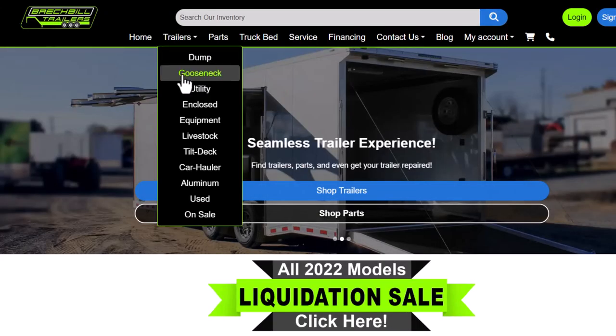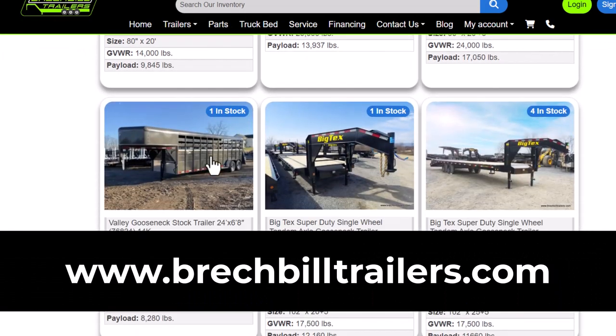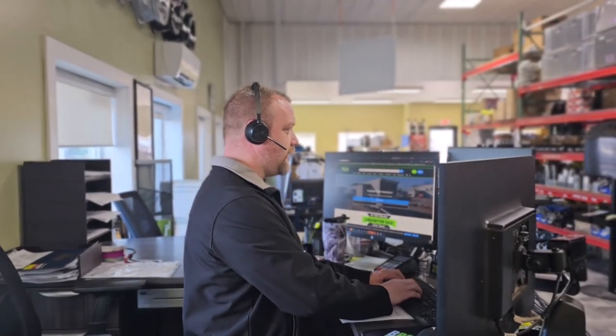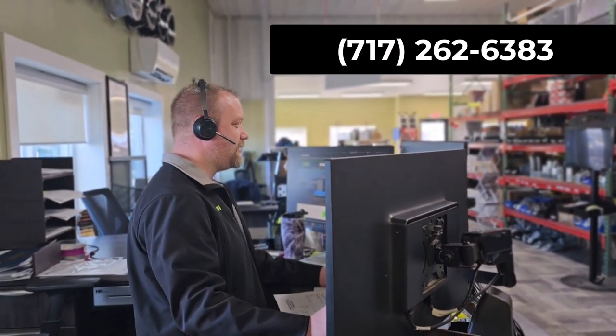To reserve this trailer, view all of our live inventory, or apply for financing, visit our website at www.breckvilletrailers.com, or to speak with a trailer specialist, pick up the phone and give us a call at 717-262-6383.